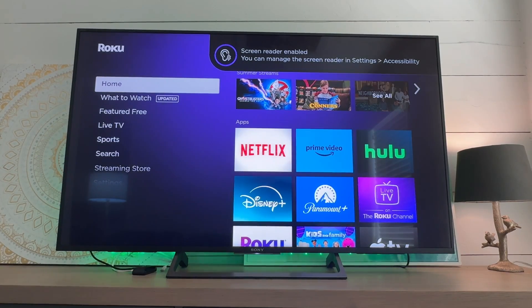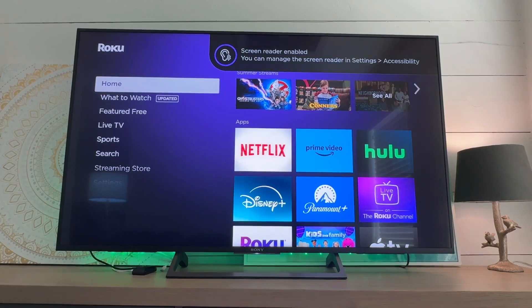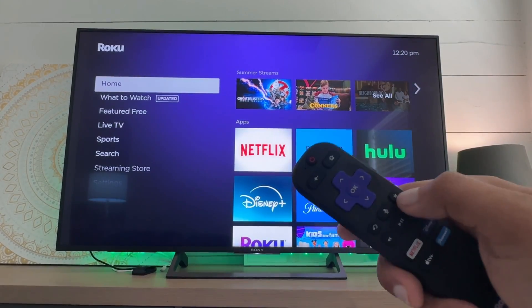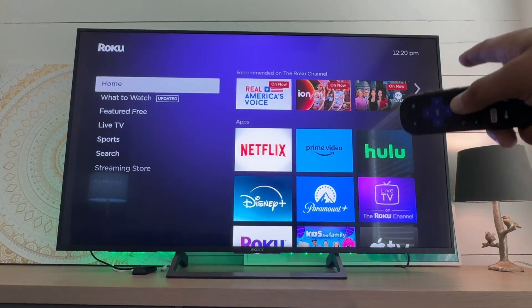If you're wondering how that got turned on, you've likely accidentally hit the button too many times. To turn it off, it's the same way — the asterisk button four times: one, two, three, four. Screen reader is now disabled.